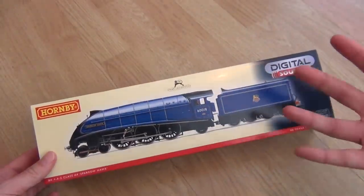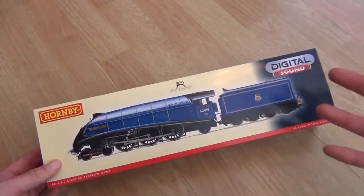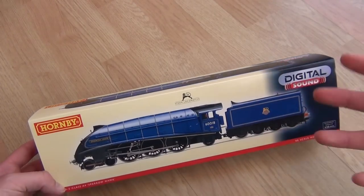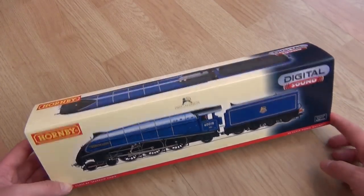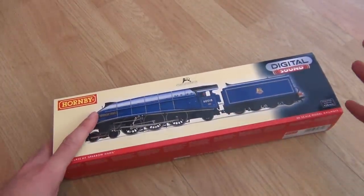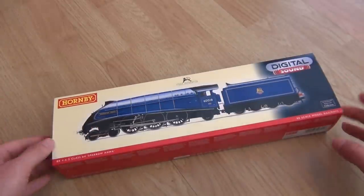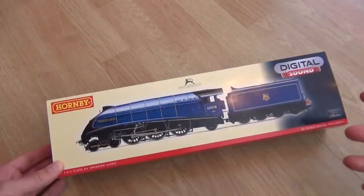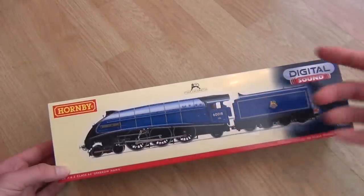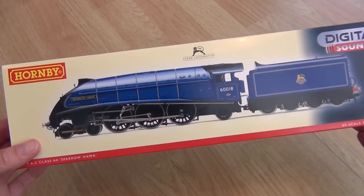Now I know that this has been out for ages — seriously, like a couple of years at least. I only received it not too long ago, basically as a thank you for some work that was done. And the timing seems perfect, because it's the A4 Great Gathering at the NRM in July. That is literally just weeks away and it's all about Mallard's record-breaking speed record. This isn't Mallard, but it is the same class — it is an A4, a Gresley-designed A4.